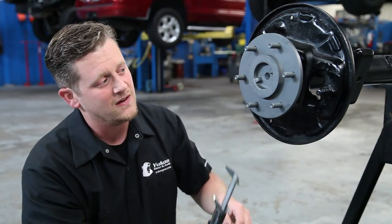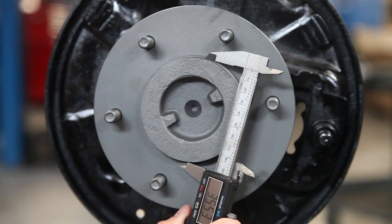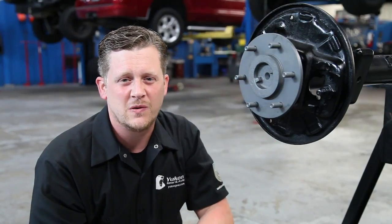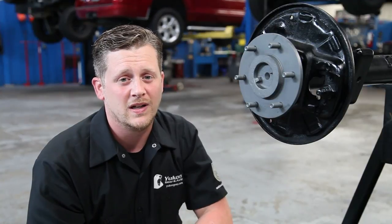In this case we have a six on five and a half bolt pattern. The hub diameter is measured where the hub actually pilots — where the brake drum and the rotor sits. Having this number can give us the difference between certain years and different variations. These are also great tools to help identify your differential.